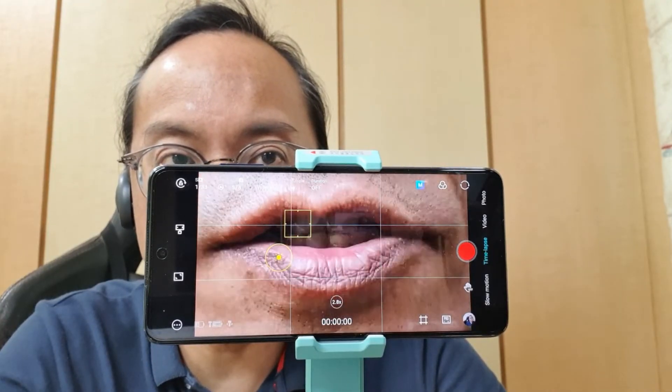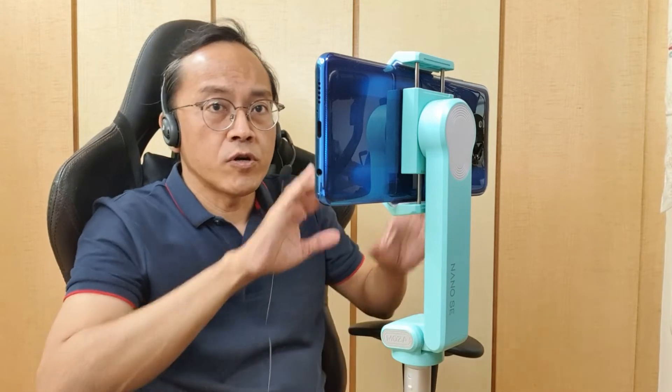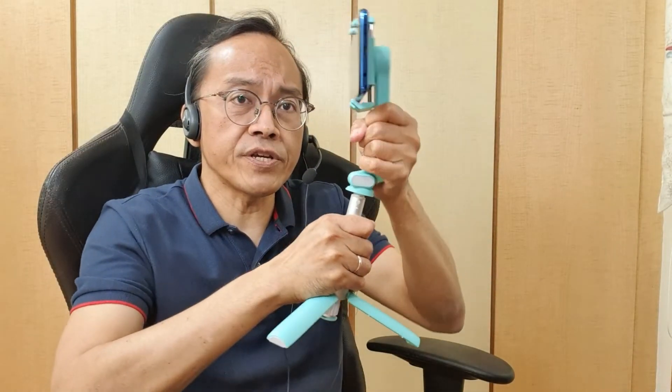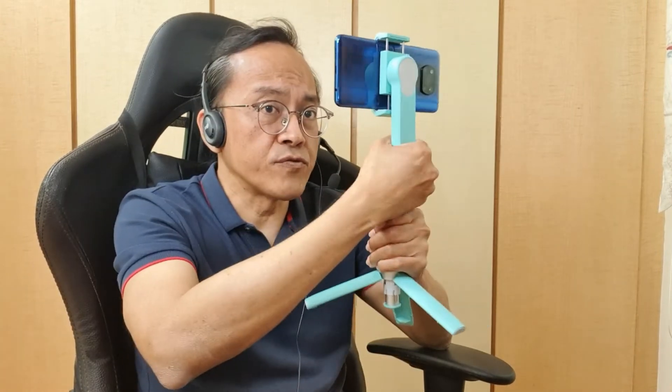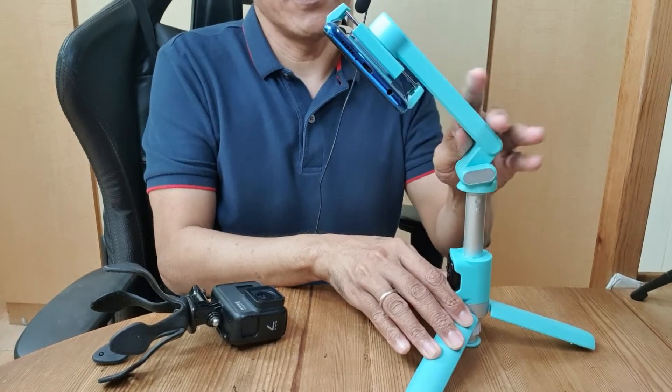Now, what can't it do? Without a full gimbal head, it can't do object tracking, face tracking, or motion time-lapse. It's not waterproof, so don't use it underwater or in the rain. It can bend downwards on one side, but not the other, and I wish I could rotate the head — because when you tilt the head down for a product shot, it won't stand on its own. This is definitely not for a product reviewer.